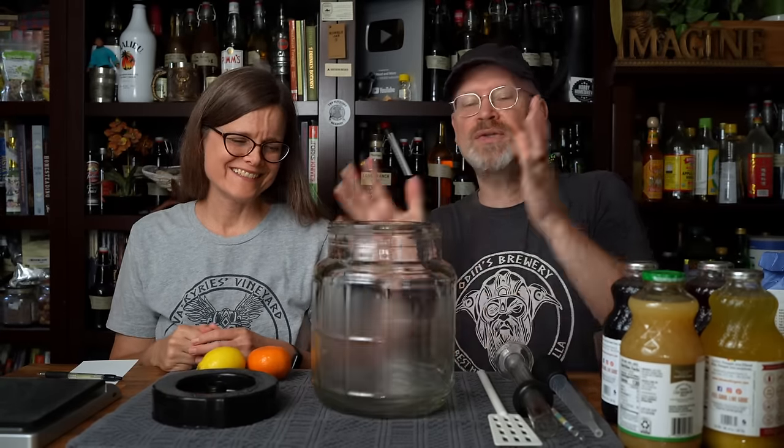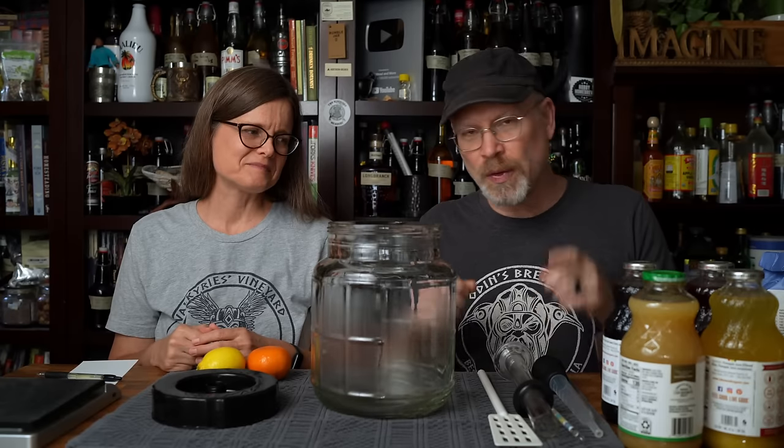So to do this, really, really simple. We're going to use a Little Big Mouth Bubbler because we're going to be making a slightly more than one gallon batch. I know this holds, realistically, one and a half gallons. They say 1.4, but really it's 1.5.